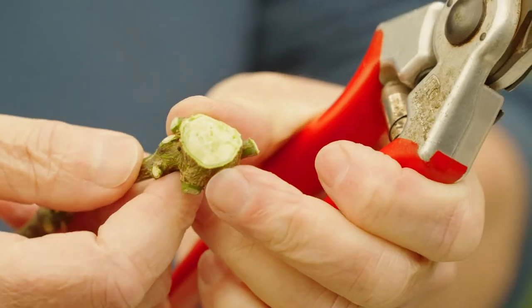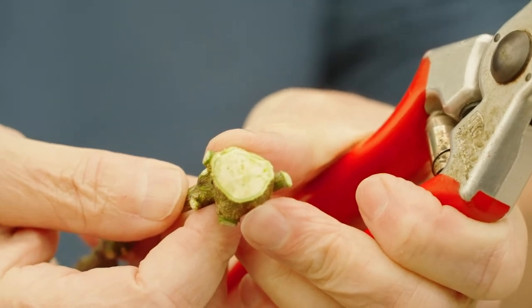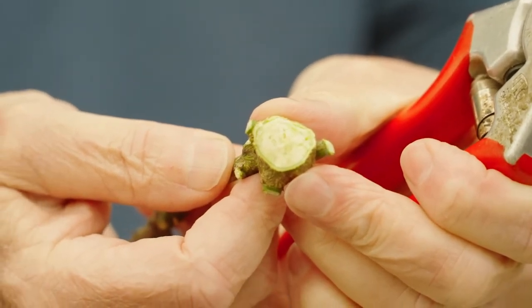I've just pruned this off, and if you can see it, there are little green holes in the middle — that's where the larvae will be. So we've pruned all the galls out, and now the important thing is good hygiene.